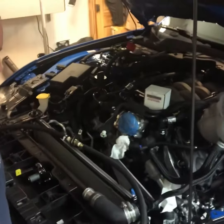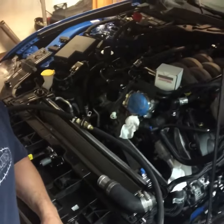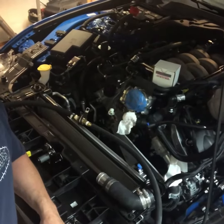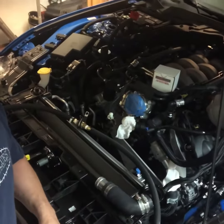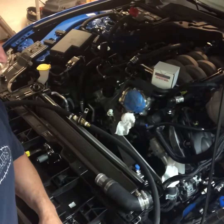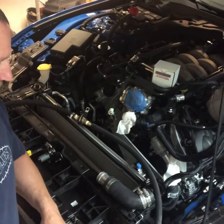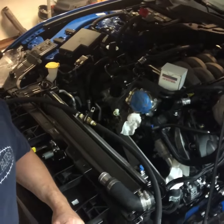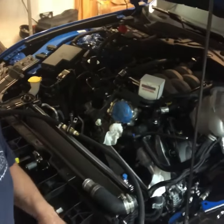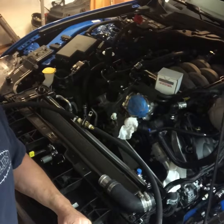Project Bluedini here — spent a couple hours yesterday installing the kit. Got the driver side header installed, caps removed from the passenger side, and the oil fitting installed. You remove the pressure sensor on the driver's side, put a tee in, and put the sensor back in the end of the tee.